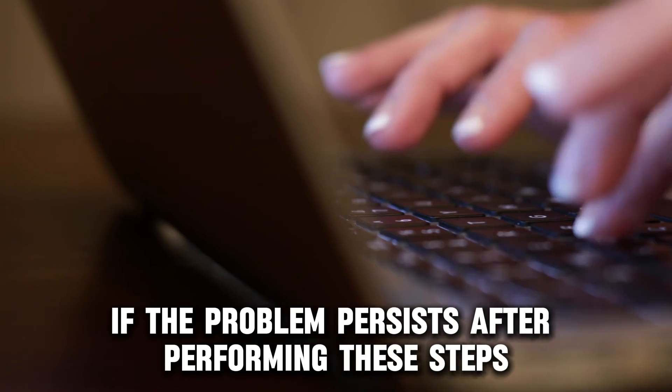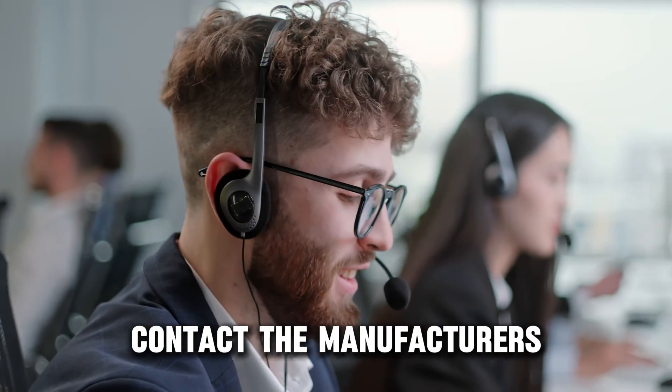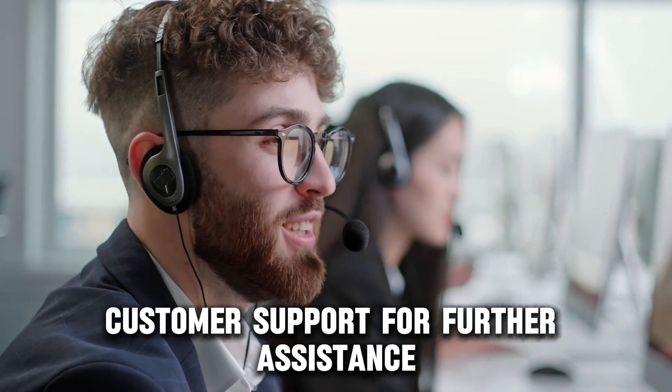If the problem persists after performing these steps, contact the manufacturer's customer support for further assistance.